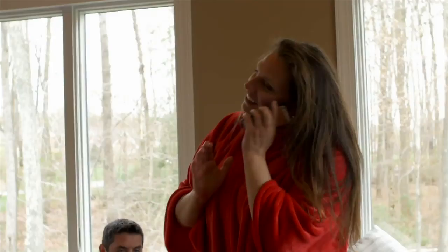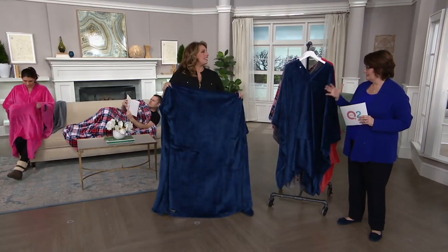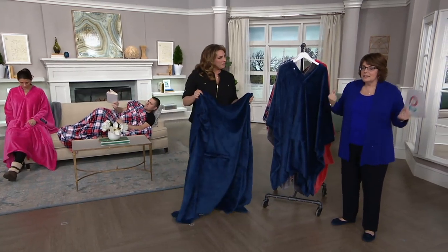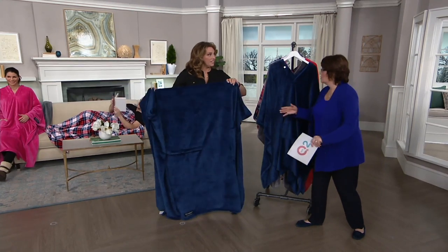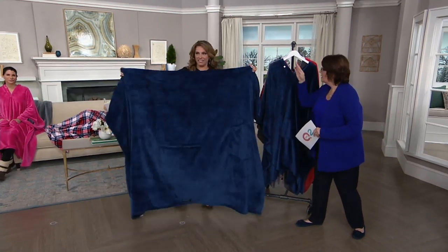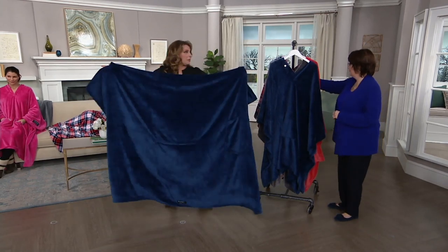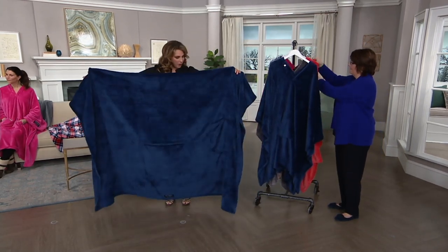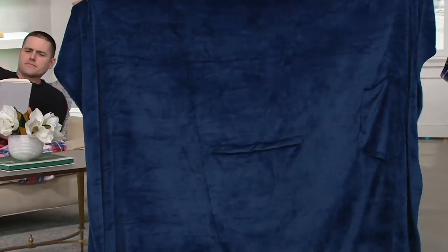This is a throw that can become a poncho. Unlike a lot of items out there that are wearable blankets, while they're cozy and comfy, they're never the types of things you'd want to leave out on your couch or as home decor. The idea was to change that. My whole concept was that I really wanted to preserve the integrity of the blanket. The blanket is sacred in our houses — the throw blankets.